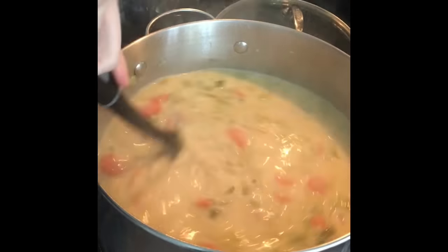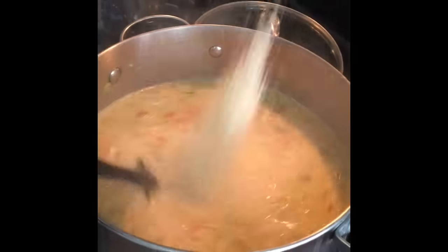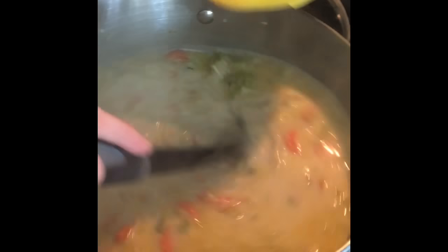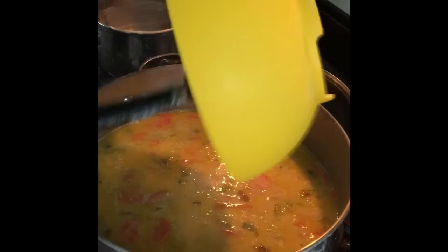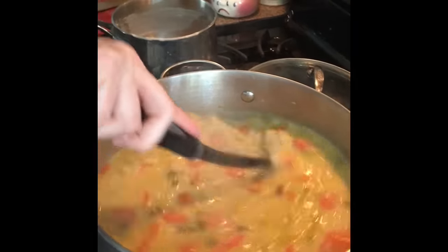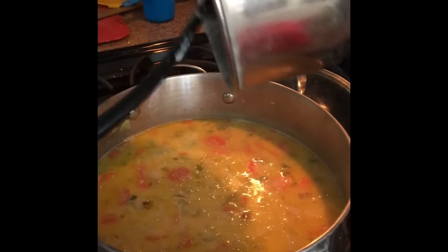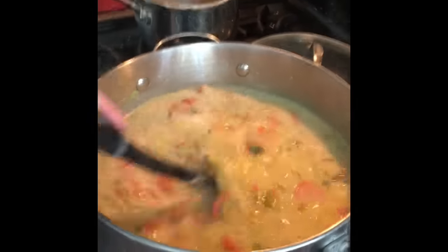I also want to add about a cup of shredded Parmesan cheese and two cans of cannellini beans — they've been drained and rinsed. A couple of them are trying not to be in there. There's a little more cream I can scrape in — I can't stand to waste it.